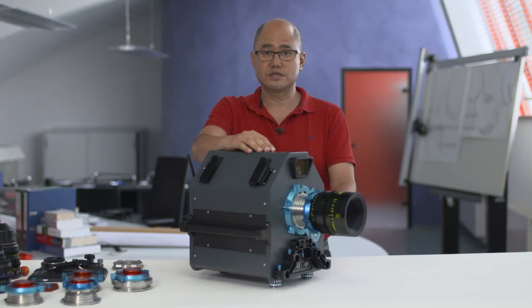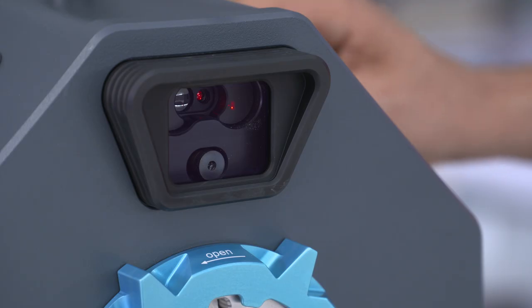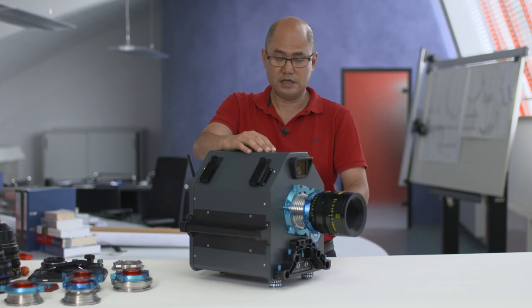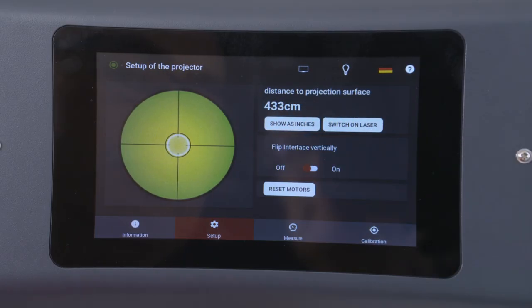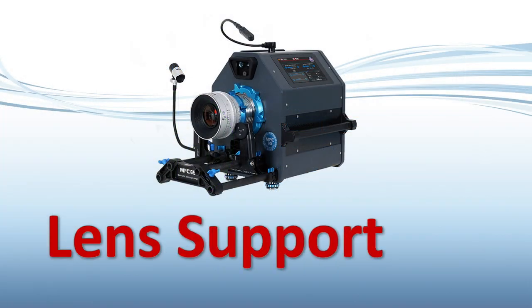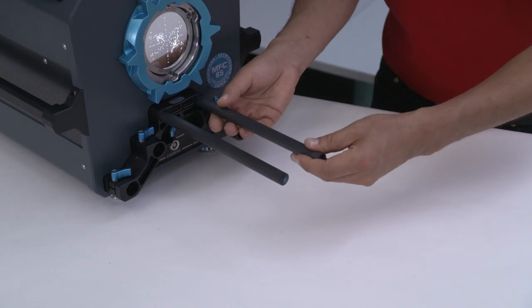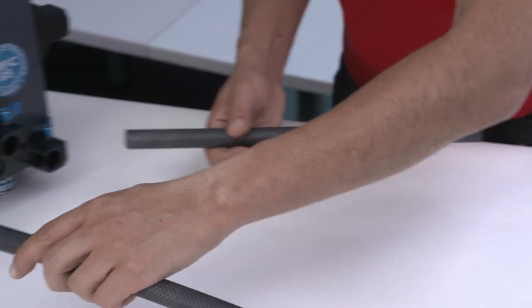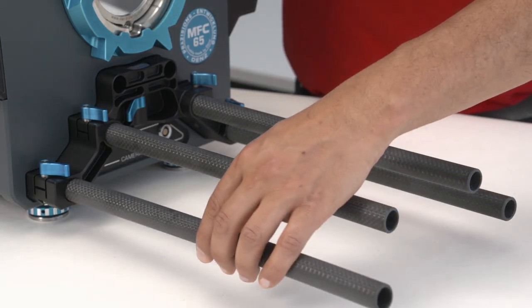To assist in setup, the MFC 65 has an integrated bubble level with leveling feet, an integrated alignment laser, and an integrated distance finder that works in feet and meters with an accuracy of plus or minus two millimeters — that's less than a sixty-fourth of an inch. To mount accessories, there are integrated rod ports for 15 millimeter lightweight, 19 millimeter studio, and our own proprietary heavy lens anti-sag system.